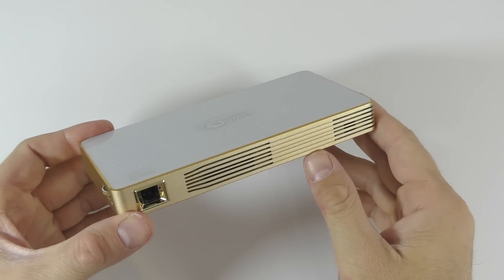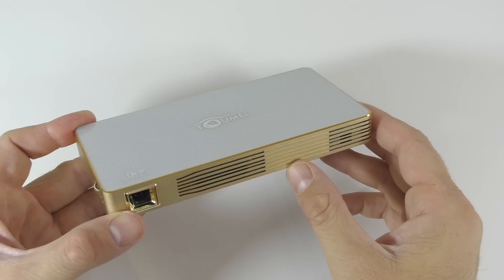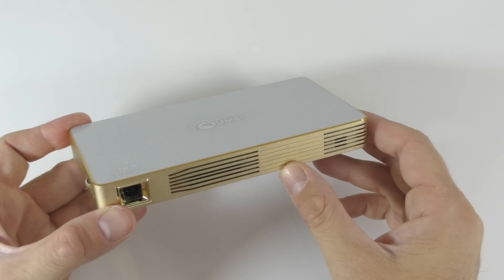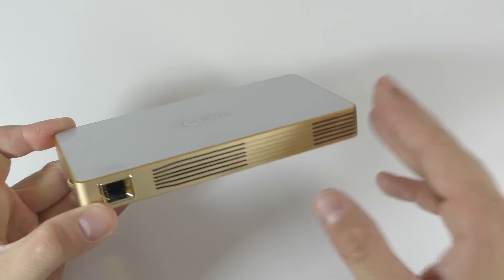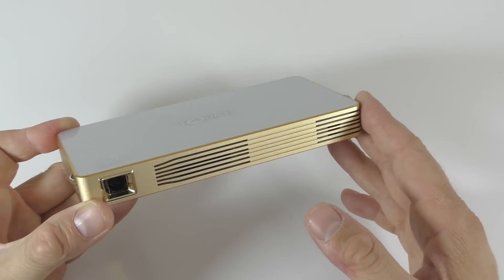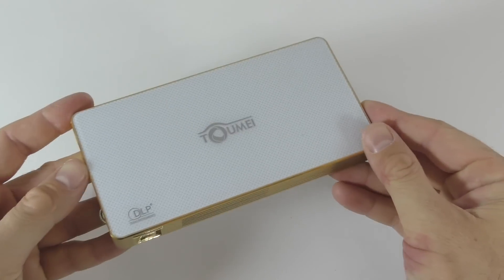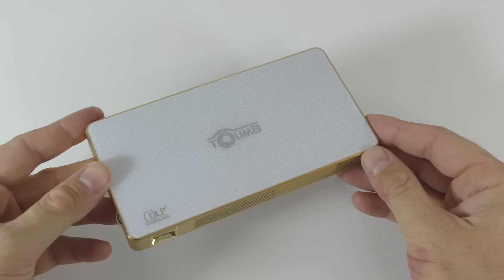An important thing about this projector: the maximum input resolution is 1080p, and the output resolution is 854x480 — so not the highest. However, if you keep it rather close to the surface you're projecting on, it does look really good. The LED inside has a brightness of 200 lumens. This also has dual-band Wi-Fi and Bluetooth.